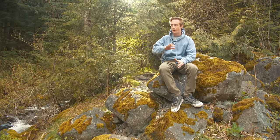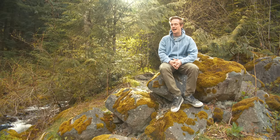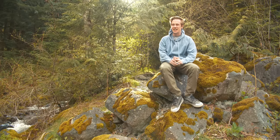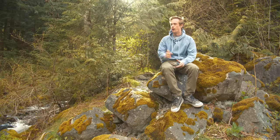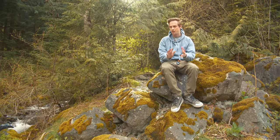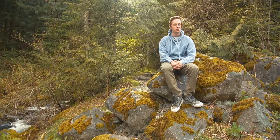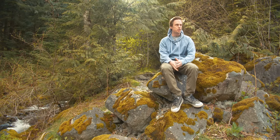I popped out to the Cle Elum area because it was a bit cloudy over on the west side of Snoqualmie Pass and I wanted to get into some sun. But when I got over there, it was just too windy and the midday light didn't look that good. So I came back over to the west side of Snoqualmie Pass where there's a bit more overcast and even light. I'm only going to take two more pictures — four total — send those off to the lab and see how I did.